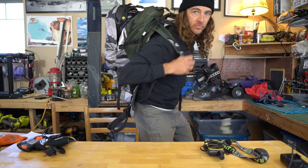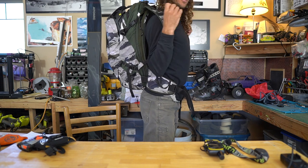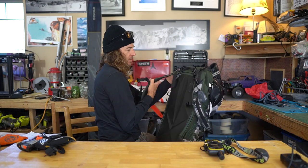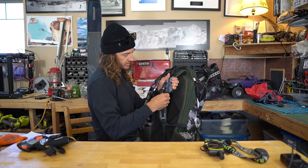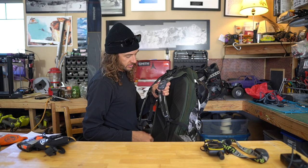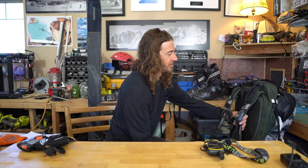I'll throw this on. There we go — ready to go. Nice setup, nice swing weight, doesn't feel too heavy. Great pack. Another cool thing I like about this backpack is it comes with this little elastic strap — you can use it to stash your gloves, stash a hat, get hot, pull your hat off, jam it in there, whatever you need.